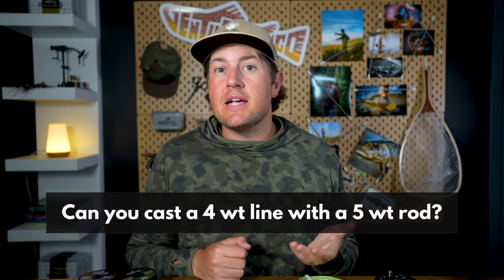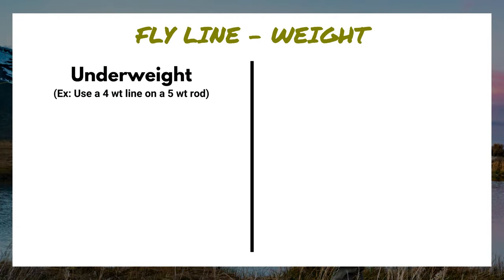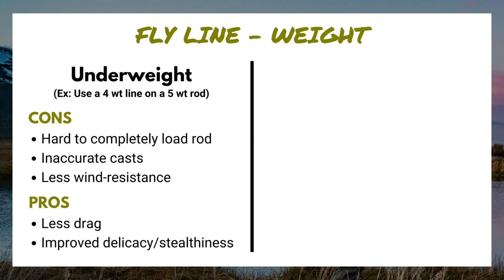This brings up a common question. Let's say you just picked up a brand new five weight rod, but you have some four weight line on a reel laying around. Can you cast that four weight line on a five weight rod? Yes, it just might not be a super enjoyable experience. Generally, if you underweight that rod — using four weight line on a five weight rod — that rod isn't going to bend enough, and more effort is needed, especially on short casts. Once you have a lot of line out, there's enough mass to bend that rod and make the cast.